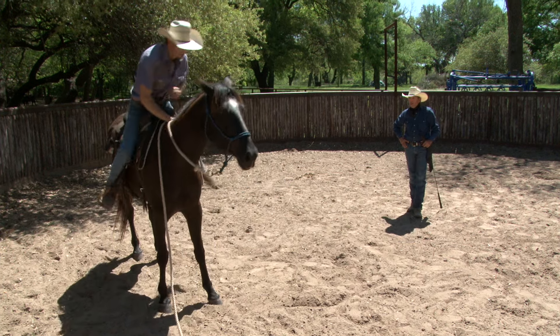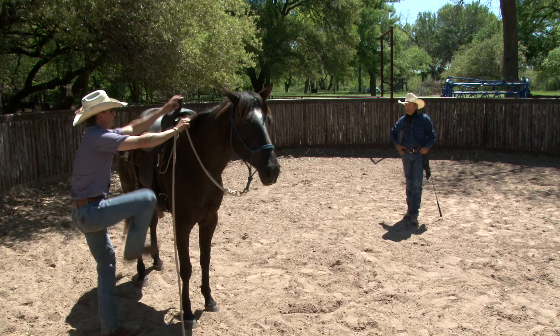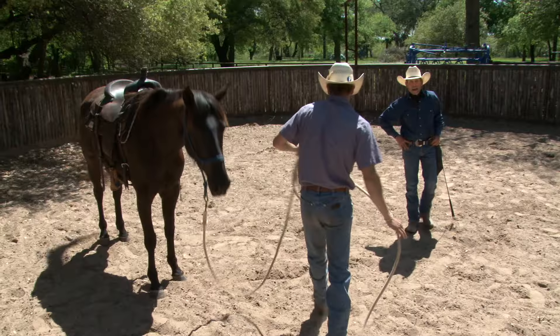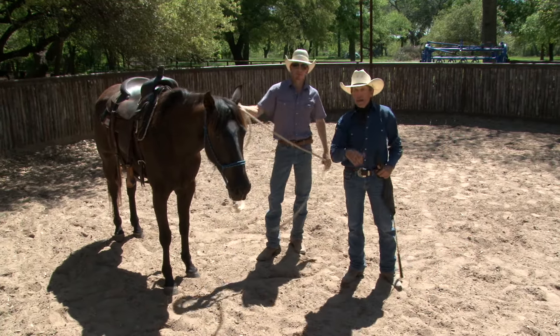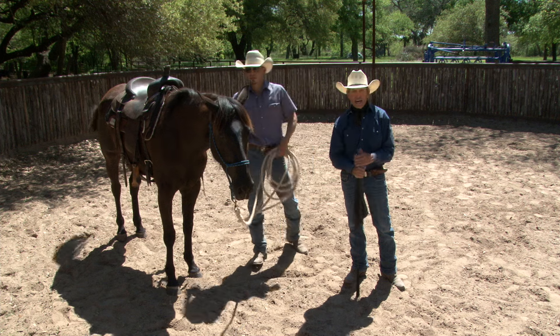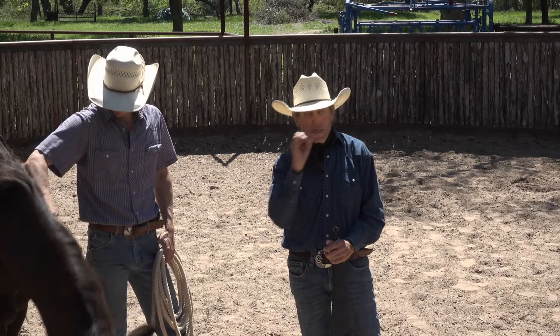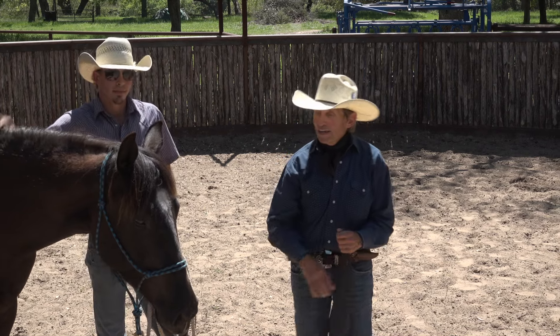That's pretty good stuff. Outstanding. Horse standing pat and looking good right there. I like what's going on — I think we're on our way to a really nice result. On the next segment, you better join us now. We're going to ground drive this horse, then I'm going to work this horse with another horse, and then we'll be riding old Buster.